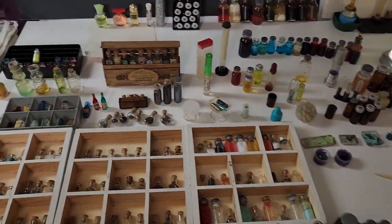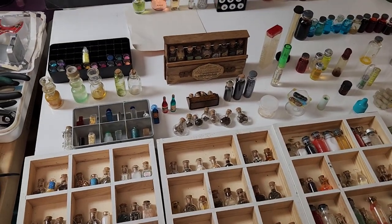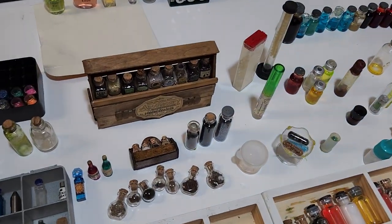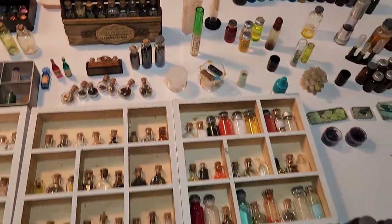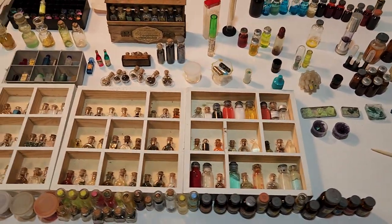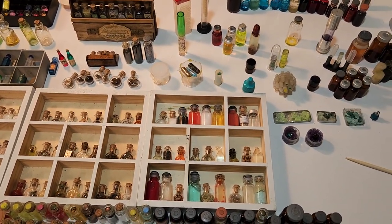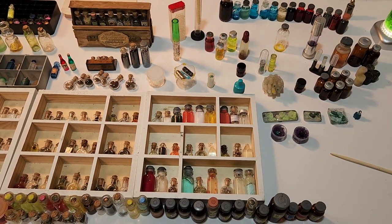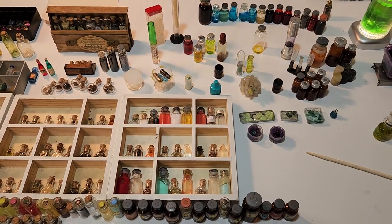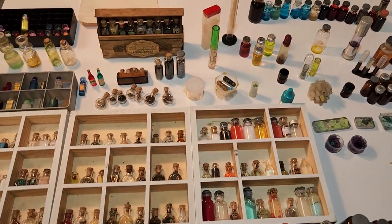What we have here is a collection of work over many, many years in making props for laboratory situations — whether they're bad guys like the Scarecrow or Gorilla Grodd, or legit places like Star Labs, Lux Corp, Goth Corp, Wayne Enterprises, or whatever.